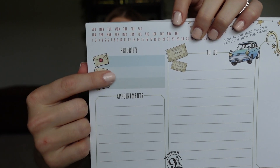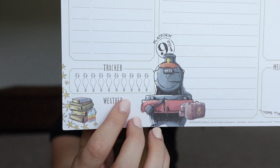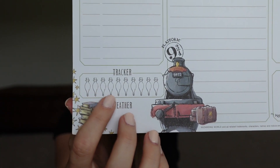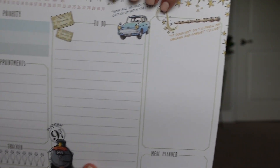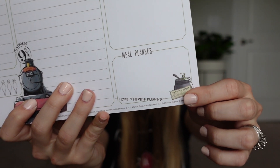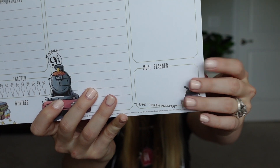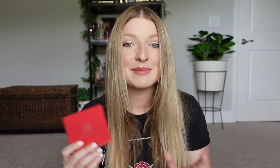The large notepad has a daily planner design with 50 pages. At the top you can circle the date, then there's a priorities section, an appointments section, a water tracker on the bottom right, a weather section, a to-do list in the middle, a blank notes column on the right, and a meal planner at the very bottom corner. I love how unique each pad is for different needs. This three-pack is by Conquest Journals, listed at $24.99 and currently on sale for $18.99.